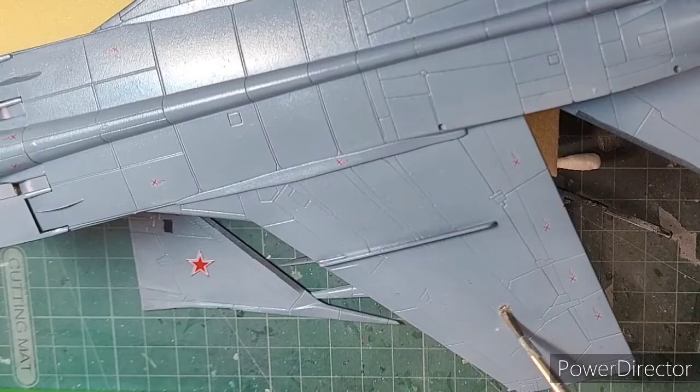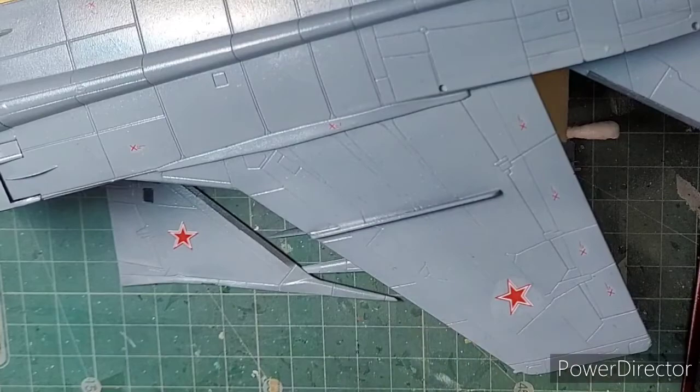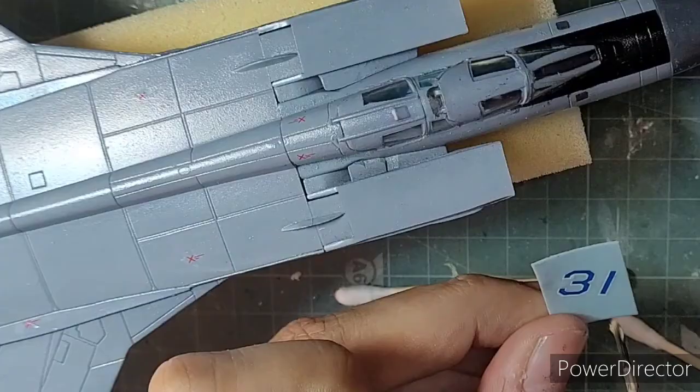Finally it was time to unmask the canopy and go ahead with a gloss coat and the decals. The decals were in pretty good register, and I used my standard procedure: applying watered-down PVA glue, sliding the decals in place, adjusting with a toothpick, and then wiping off the excess water with a cotton Q-tip.